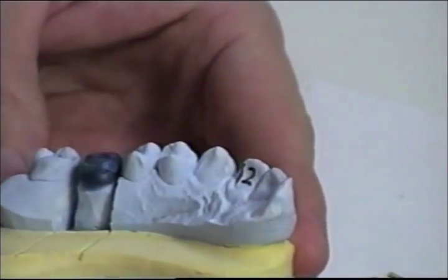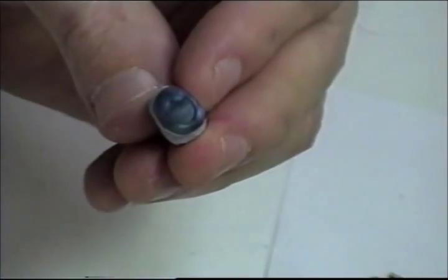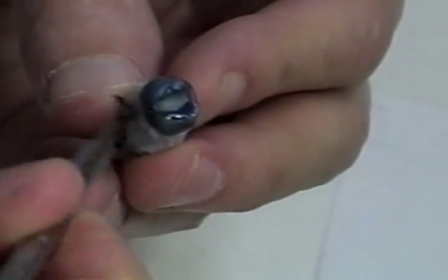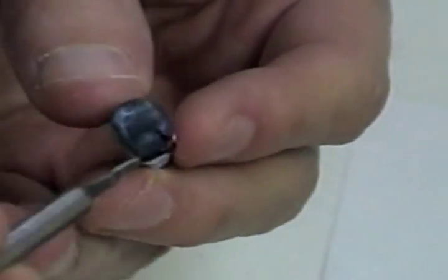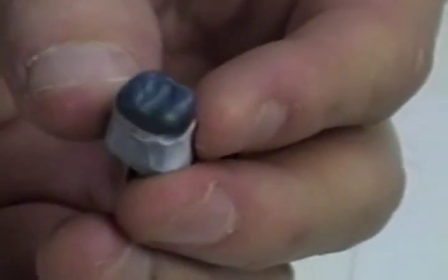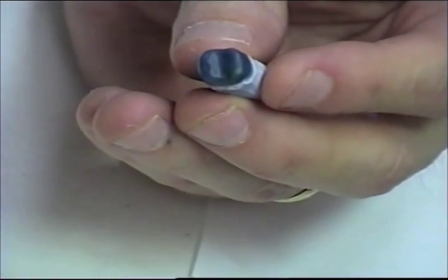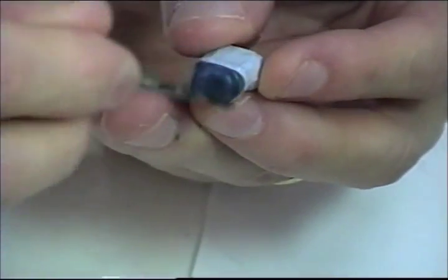Okay, now I'll take this die back out and just fill in where I've added the cusp tips and smooth that out some. Now if we want to add a lingual band, we can do that at this point.